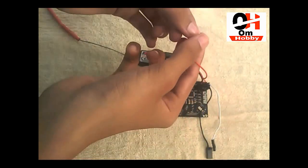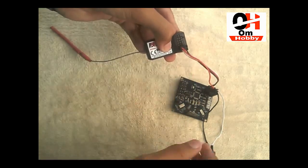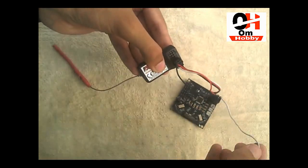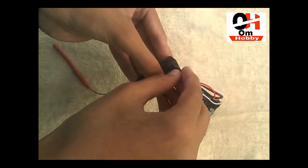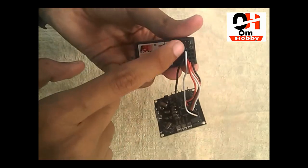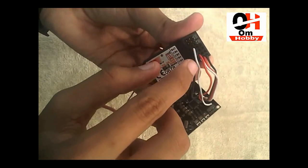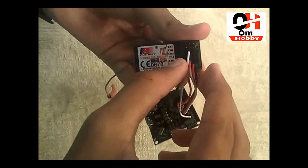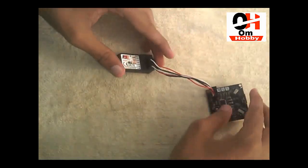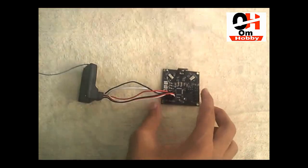Then take the second channel and put it in the second channel of the receiver. Then connect the third channel to the third channel of the receiver. Those are all the signal pins connected. Let's now connect the output.